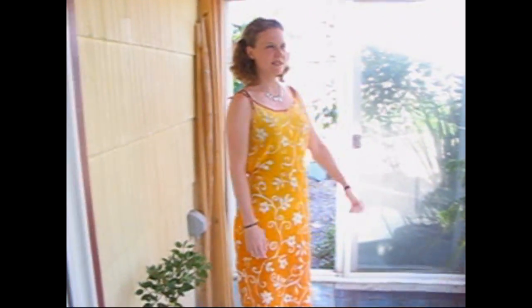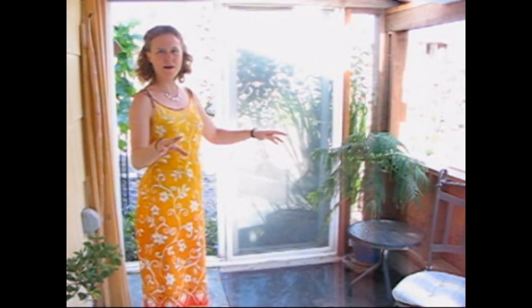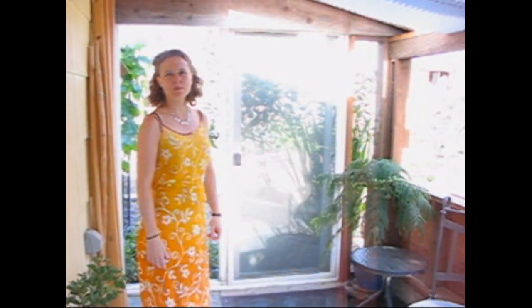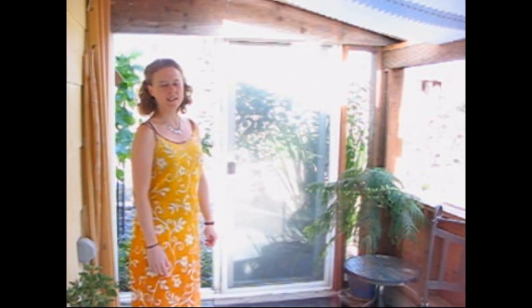This is the sunroom under construction. The purpose is to have a place that's half inside, half outside, enclosed in glass, that will help bring the sunshine and warmth into my house. It will also provide a place in the spring and fall where I can be in a sunny area even when it's cold outside, and I can also use it to start my plants as a greenhouse.